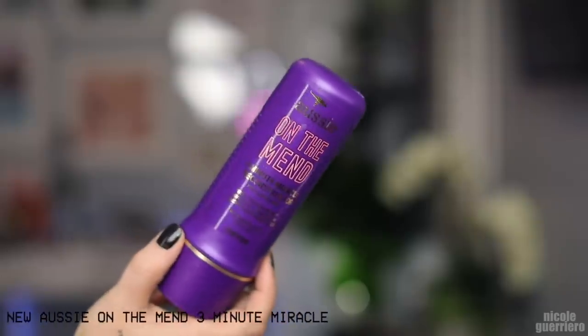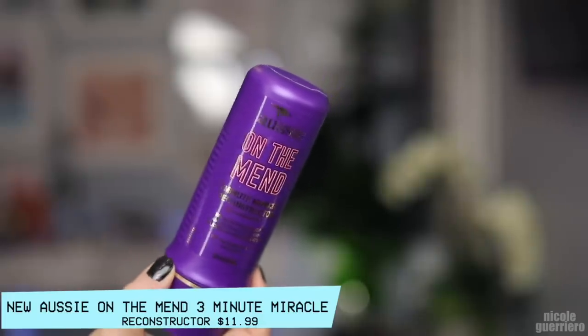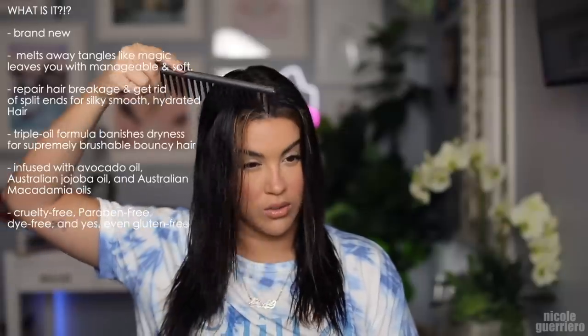Quickly I want to thank Ozzy for sponsoring this video. All the links to the products that I will be mentioning will be listed down below. I shampooed and deep conditioned my hair and I used the Ozzy On The Men 3 Minute Miracle Reconstructor, which is a deep conditioner. I don't have any other product in my hair and it's just brushing so easy. My hair never breaks — brushes so easy.